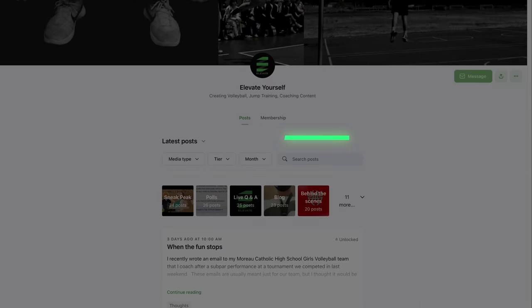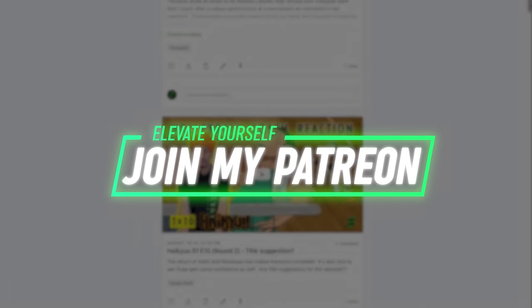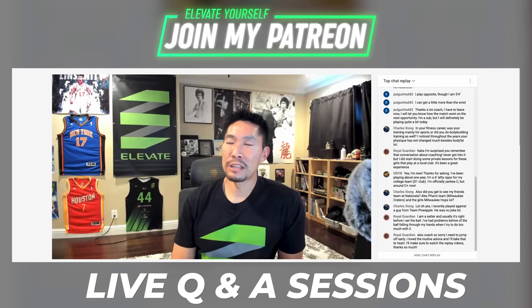If you want me to answer more of your questions, make sure you sign up for my Patreon where we have monthly live Q&A sessions. You can ask as many questions as you want and I'll be happy to help you achieve your next level of volleyball skill.